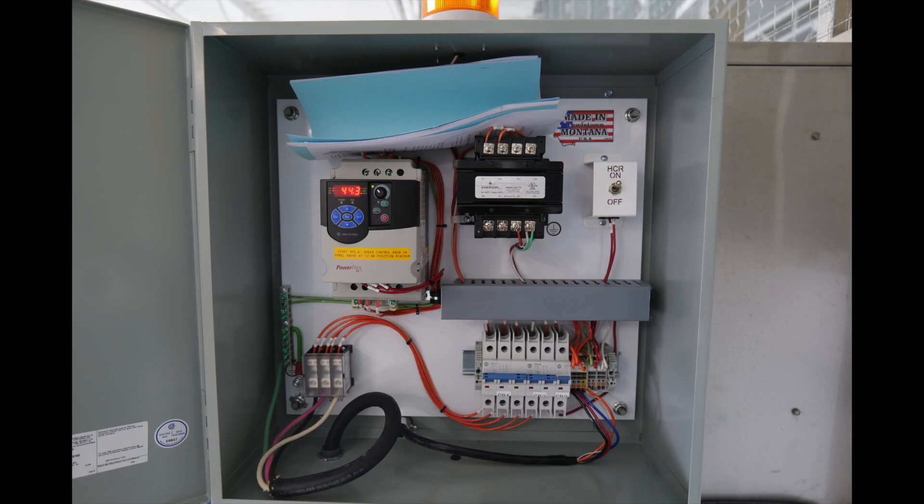Before adjusting the nozzle, verify your speed control on the variable frequency drive is within 43 and 48 Hertz. The VFD is located inside the control cabinet. Use the VFD's control dial to adjust the speed if needed.